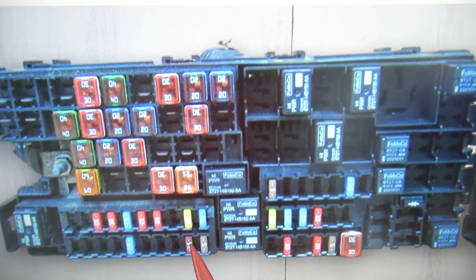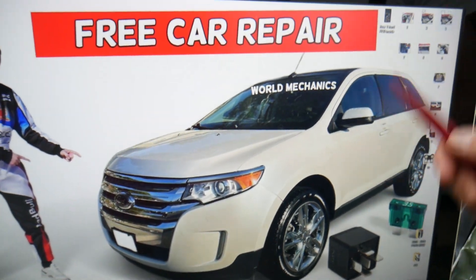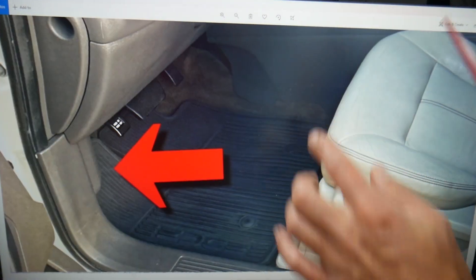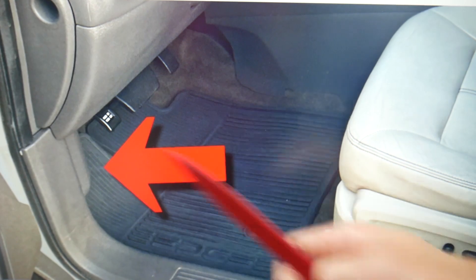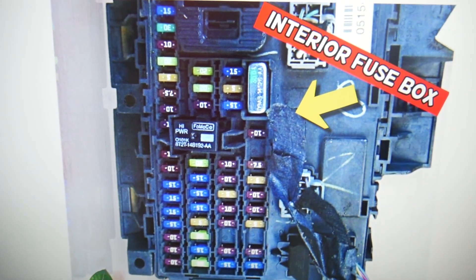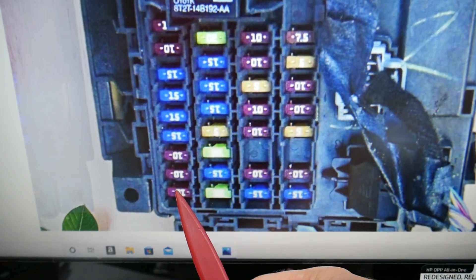After that, open the driver door and look under the dash on the driver side. That's the footwell compartment area near the parking brake paddle and hood open lever. Remove the cover there and you'll find a fuse box. In that box, you need to check fuse number 18 — that's the one for the oxygen sensors on this Ford Edge.